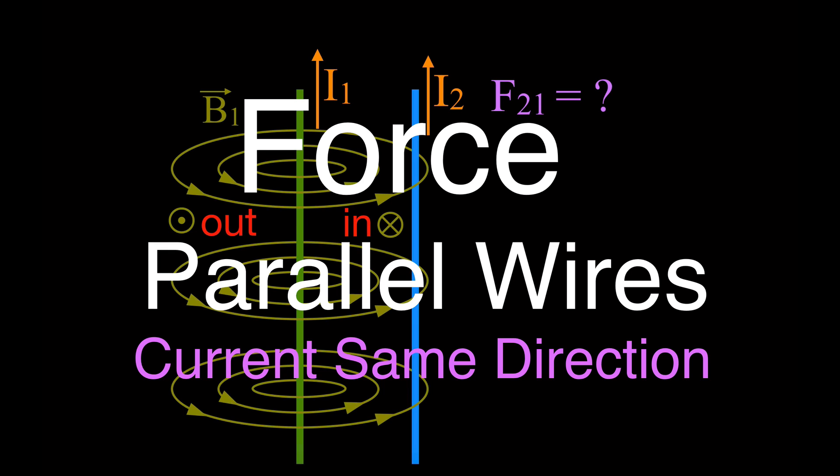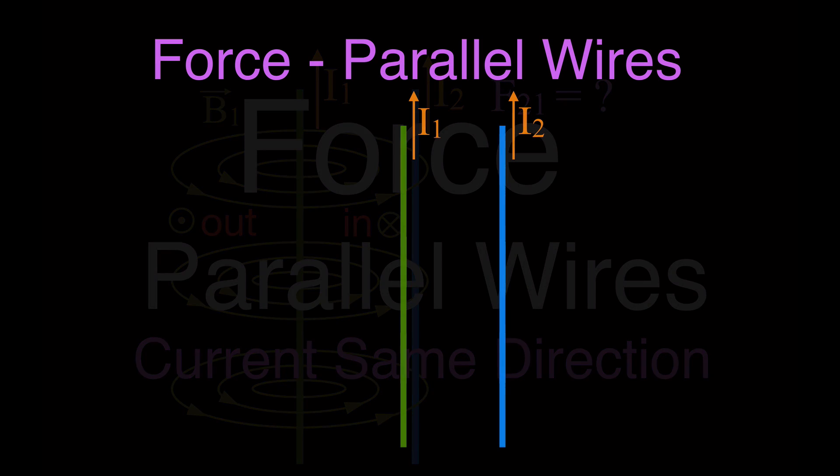In today's video we're going to go over how to determine the direction of the forces on parallel wires that are carrying a current. We're going to talk about the forces from parallel wires where the currents are flowing in the same direction. In the next video we'll do that for opposite directions, and we'll also go over how to determine the amount of force. But today's video is about the direction of the force from current-carrying wires.